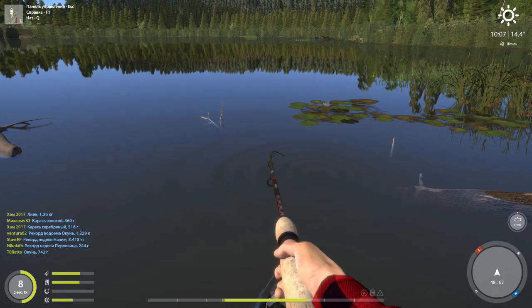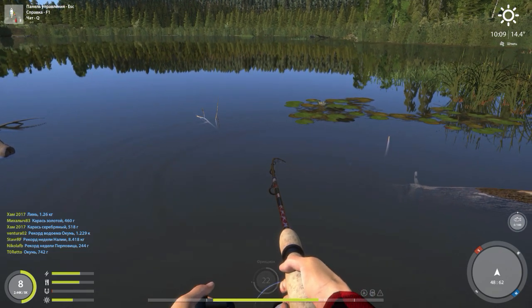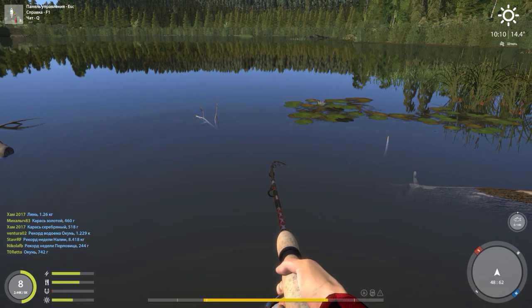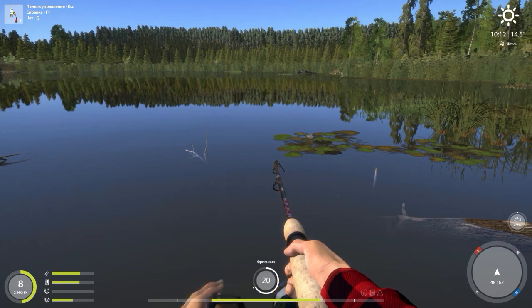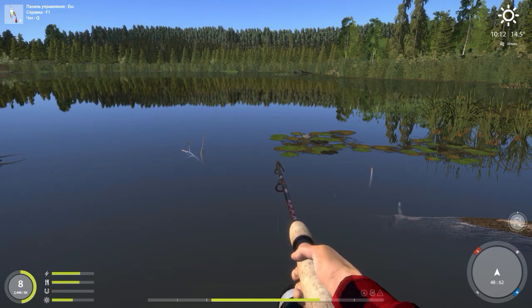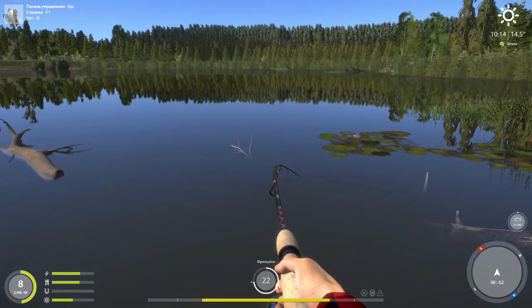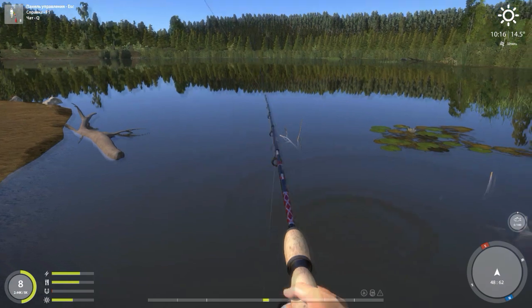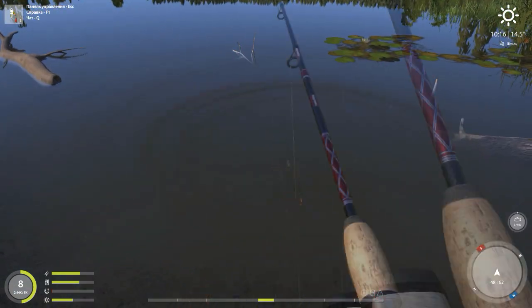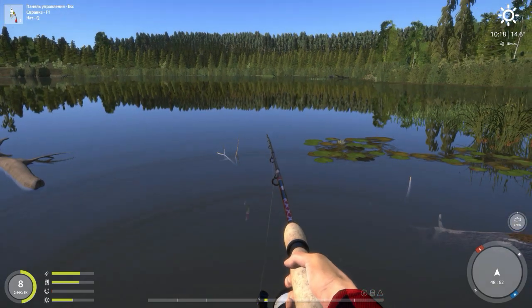There we go. Now we need to get our drag up a little bit, not too much. I have to play around with that. He is running with it — look at that! He got off. Well, it happens.